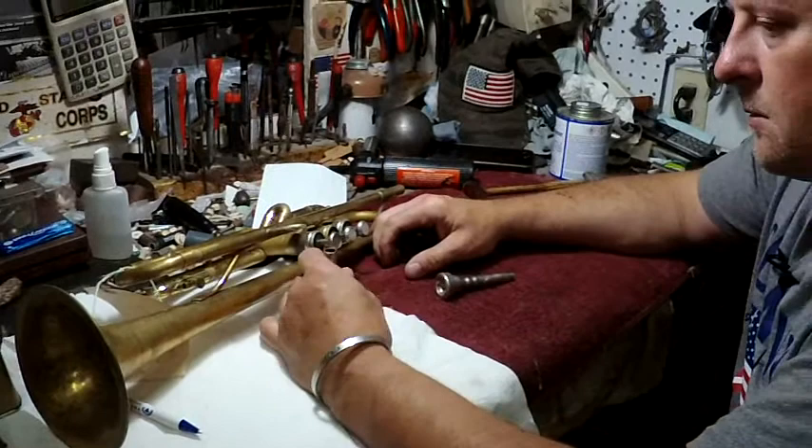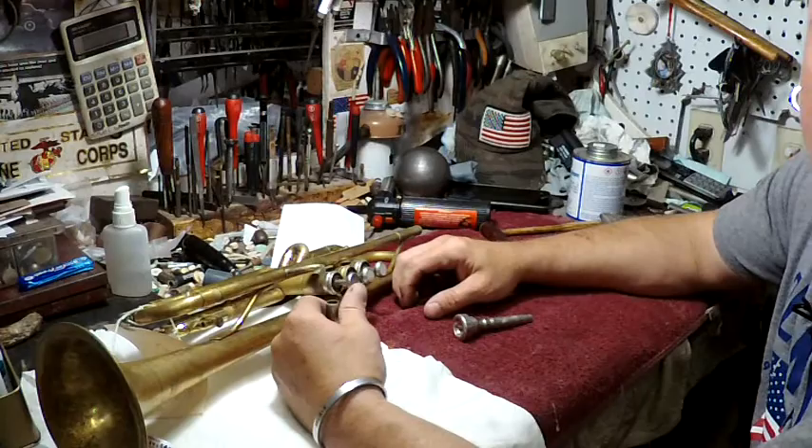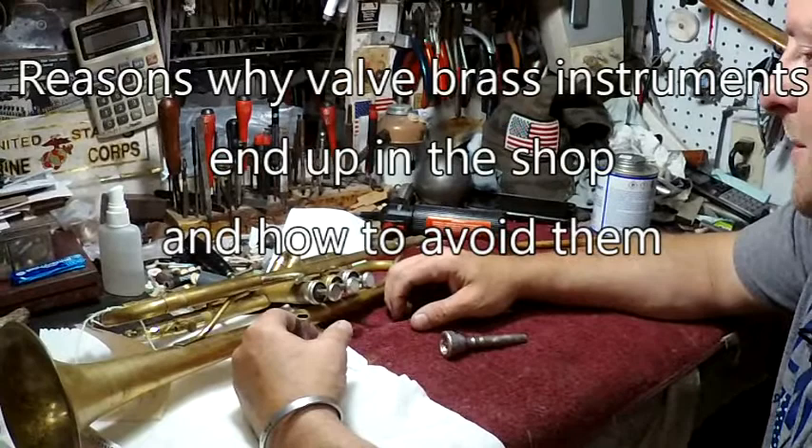We're here with Steve, and Steve is our expert brass guy. He's got a lot of things. When we talked about what gets instruments in the shop and what you can do to prevent that, he had lots of solutions. So what's your first one there, Steve?